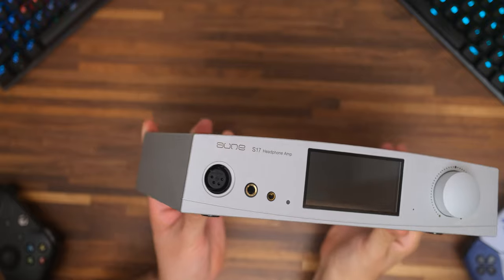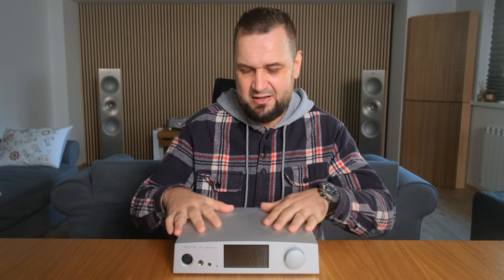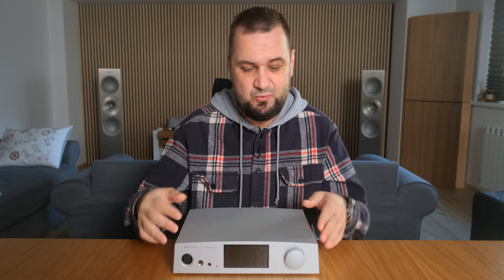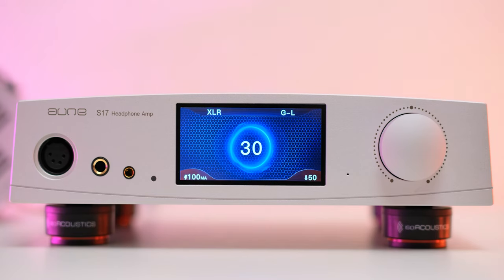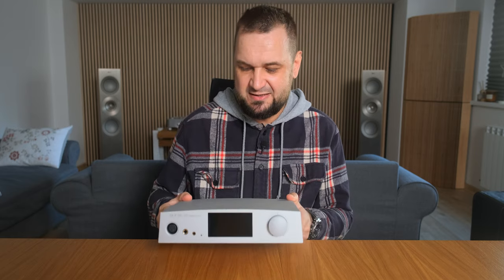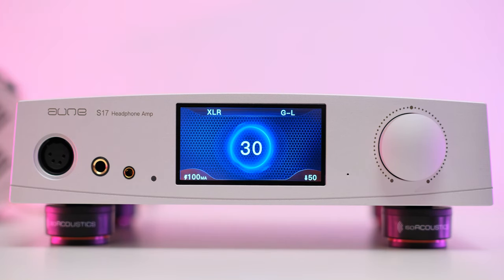Build quality-wise, the S17 Pro is pretty much identical to the S9C and to past devices like the S6 Pro and S7 Pro, having the same CNC-machined aluminum case carved from a single block of aluminum with two plates attached to its front and back. Compared to the S9C, this one runs a little hotter, especially in Class A working mode, and since it gets the same short rubber feet, I'd suggest using four Isopax Mini feet to elevate it from the ground and improve heat dissipation.